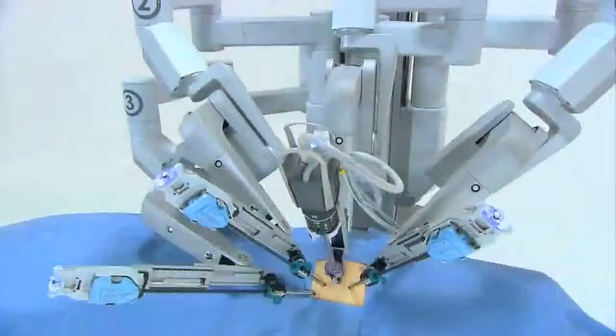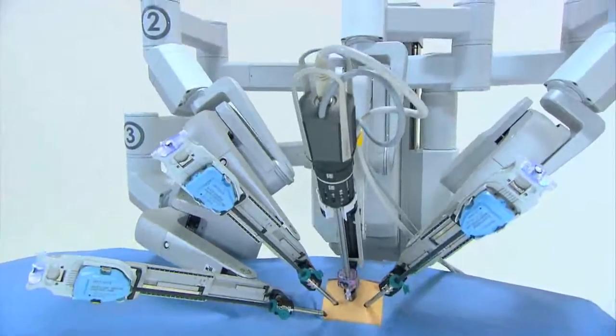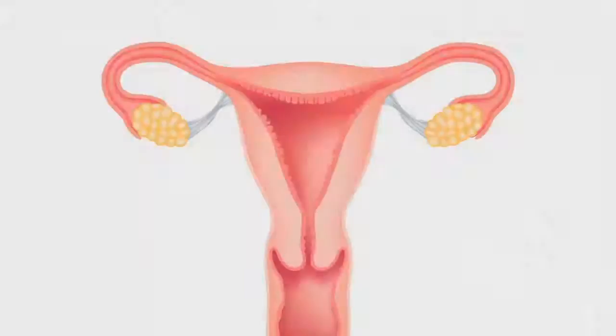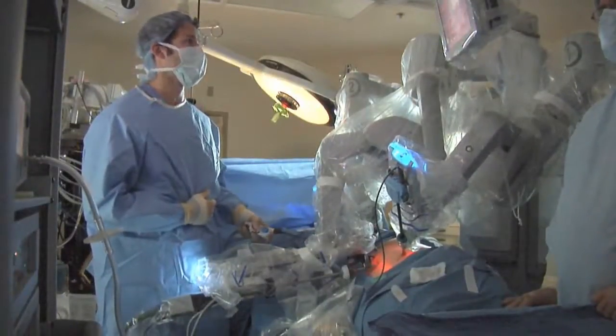Recently, with the advent of robotic surgery, this has been a huge paradigm shift in our field. We have changed our approach for the most part for patients with what we call an adnexal mass, or a mass on the ovary — from opening those patients, which we used to do fairly routinely, to starting those surgeries laparoscopically with the robotic platform.